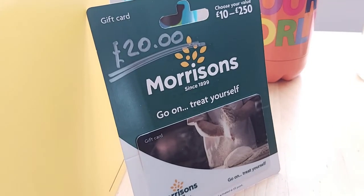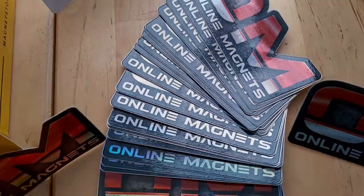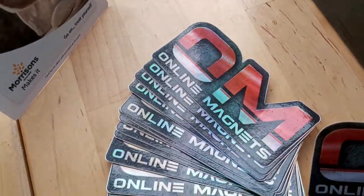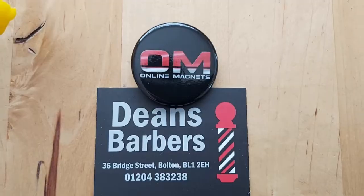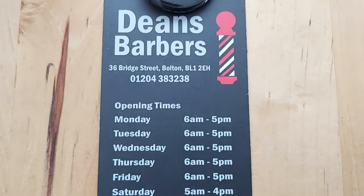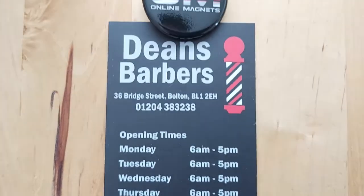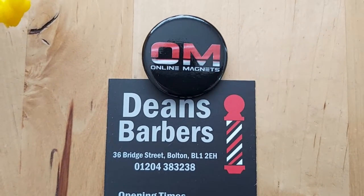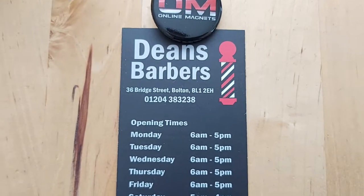A £20 gift card for Morrisons. Lots of online magnet stickers — these are going to be on the table so you can just help yourself. Any haircut from Dean's Barbers in Bolton — this could include beard care or anything. Have a look on their website, they do all sorts.